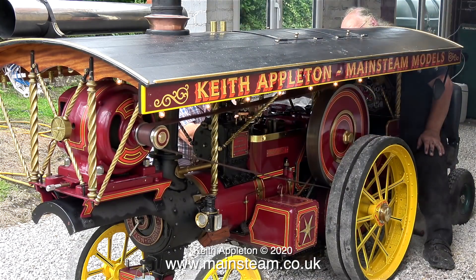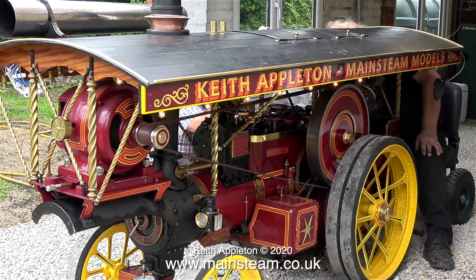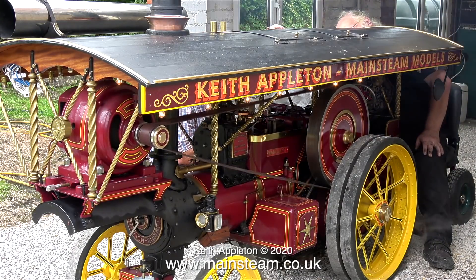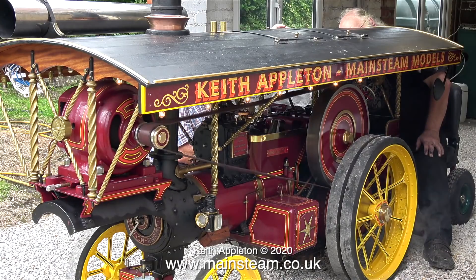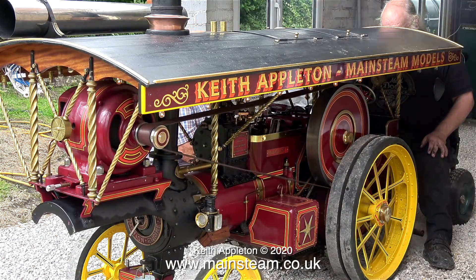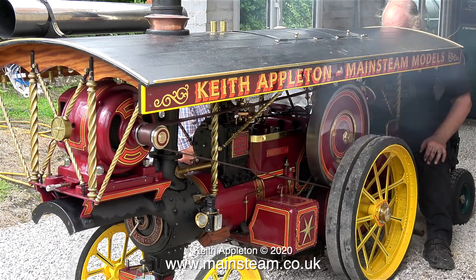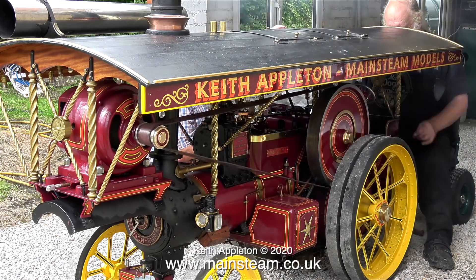So with the engine running, what are the problems? Problem number one is the regulator doesn't fully shut off the steam. The live steam injector at the left-hand side doesn't work at all. And as for the brand-new siren that I bought recently, well, that doesn't do anything at all. The pressure's still fairly low — I think we're on about 40 psi in this case.